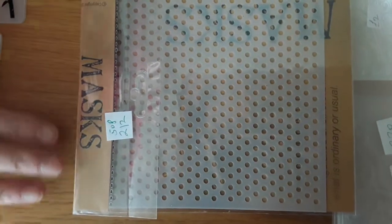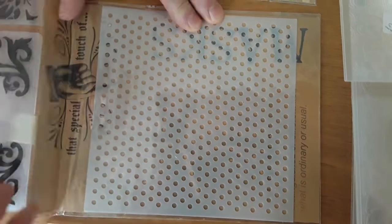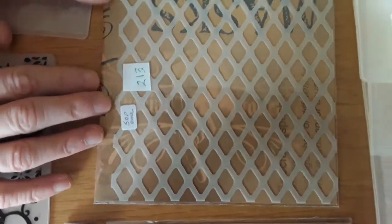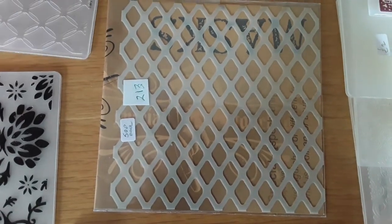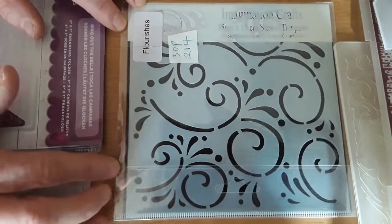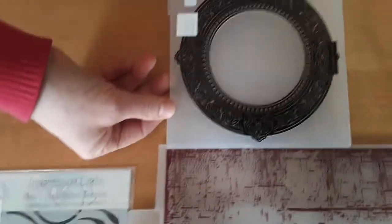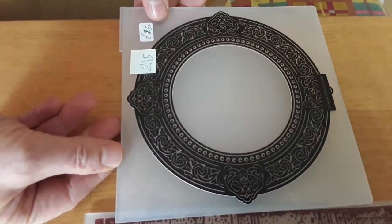Then we're going on to masks. This is number 212, and it's 50 pence — it's just a mask with lots of holes in it. 213 is another mask which gives you diamond shapes, and that's 50 pence. 214 is a mask or stencil with flourishes, and that's 50 pence. 215 is a six by six embossing folder of a ring design, and that is 50 pence.